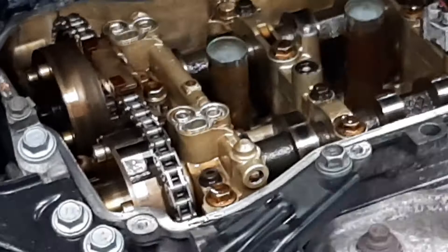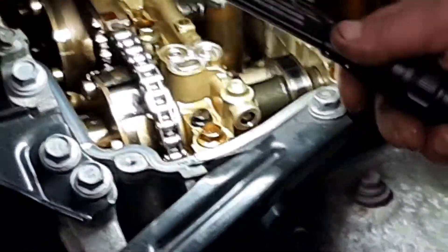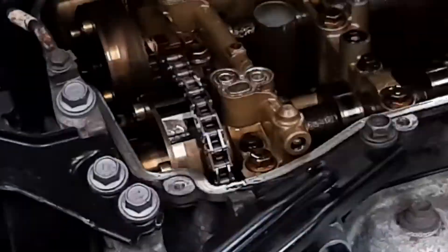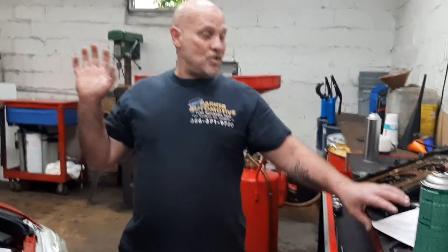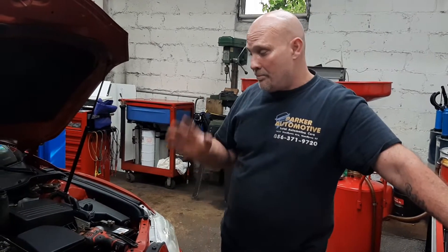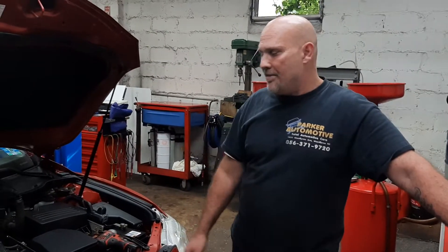So bottom line is, the cam phaser is broken. My suggestion to the customer would be to just replace the motor. I know a lot of people out there say, why don't you just do the cam and do the chain and fish out all the little pieces of metal out of the bottom end, but you're going a little bit far.